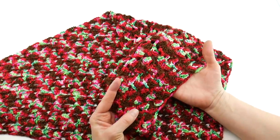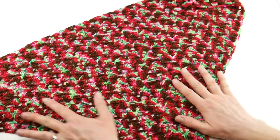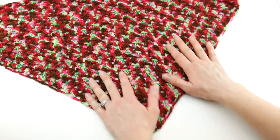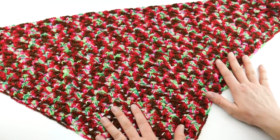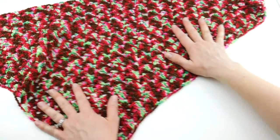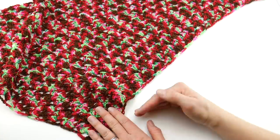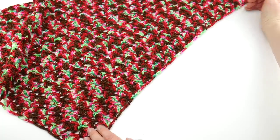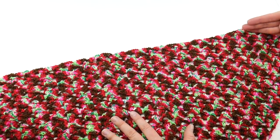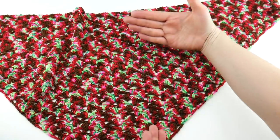We're going to be making some very easy lace using double crochet stitches and chains, and we're going to start from the bottom point and work our way upward and outward. The finished chalette measures about 16 and a half inches from the bottom point straight up, 26 inches from the bottom of the triangle going outward on either side, and the top edge of the triangle is about 43 inches. You can make this as wide and as tall as you'd like simply by working more rows.